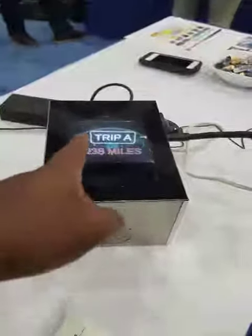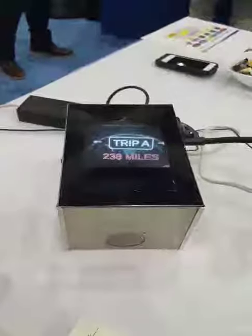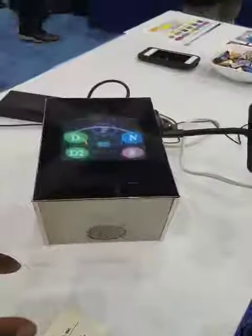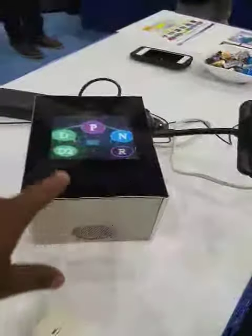You can see all your trips — trip A, trip B, back to trip A. You can go back to the main screen and change gears in your car from drive to park, to neutral, to reverse, and back to drive again.